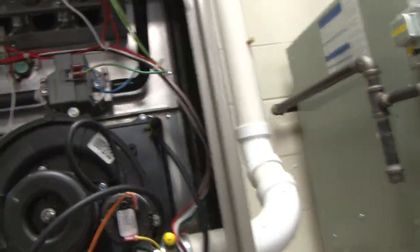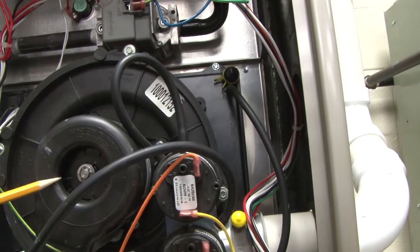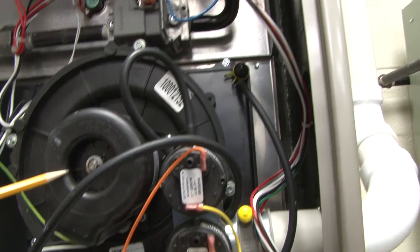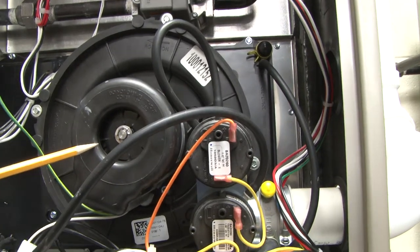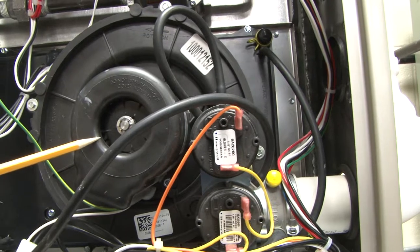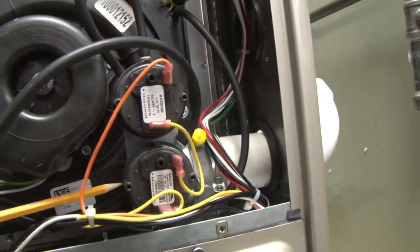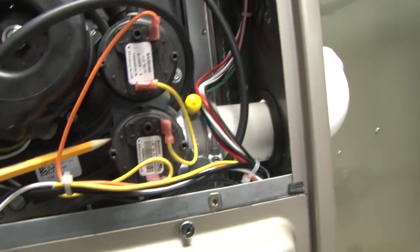When the thermostat is calling for heat, the very first thing that will be energized is the draft motor to prove that there is air movement through the furnace and through the combustion chamber. Once it proves that through a purge cycle, it will energize one or both of these pressure controls.